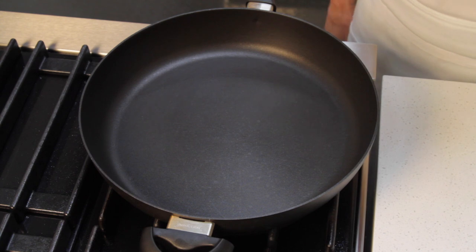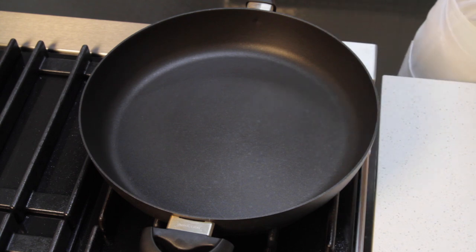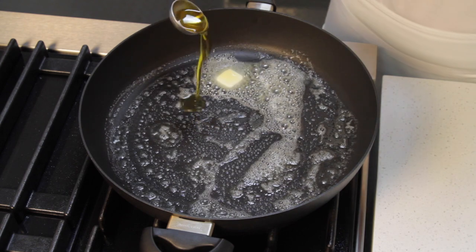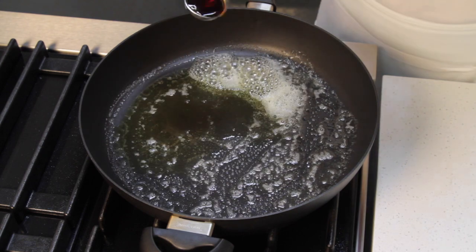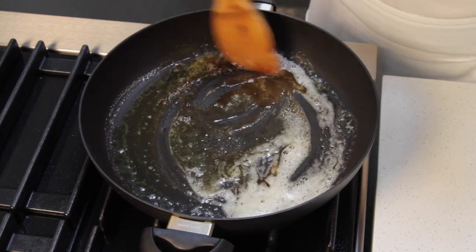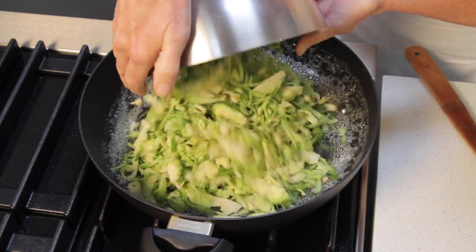Heat a large nonstick skillet over medium-high heat and add the butter. Once the butter has melted, add the olive oil and the maple syrup. Now stir that well and add the brussels sprouts.